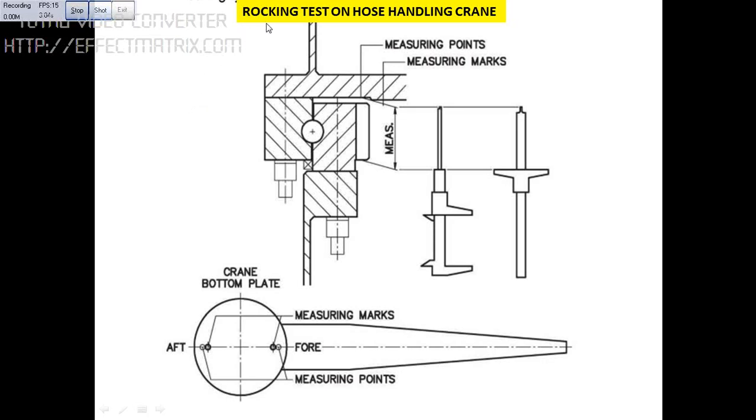Today I will be explaining the rocking test on the hose handling crane. The purpose of taking the rocking test is to find the wear of the slewing. We use the vernier caliper to measure the distance from this point to this point inside the hose handling crane.